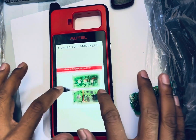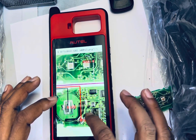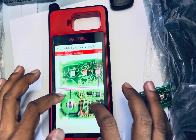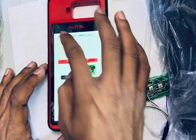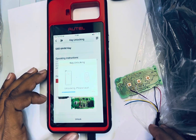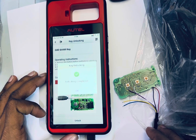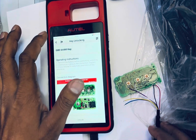We have to connect like that — check here. Unlock completed. Let me try to read the chip again.